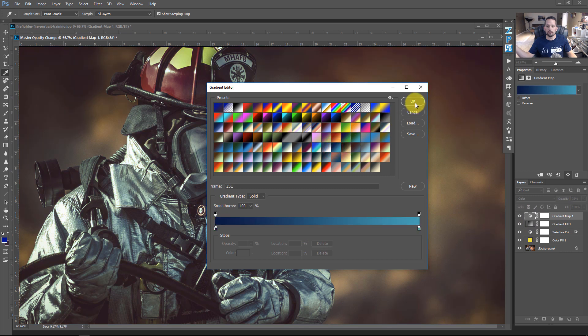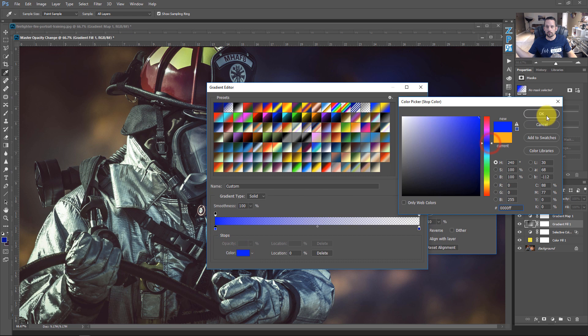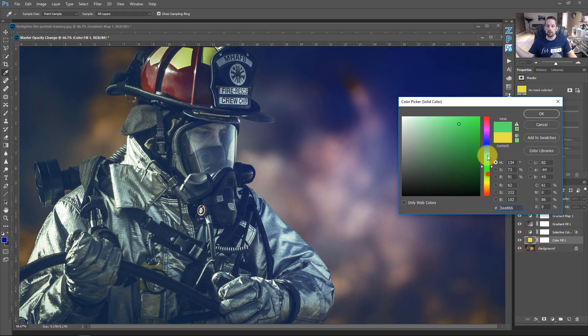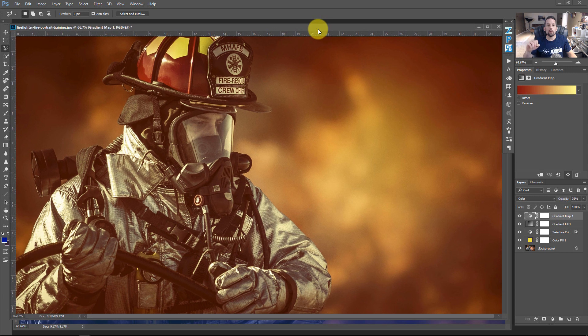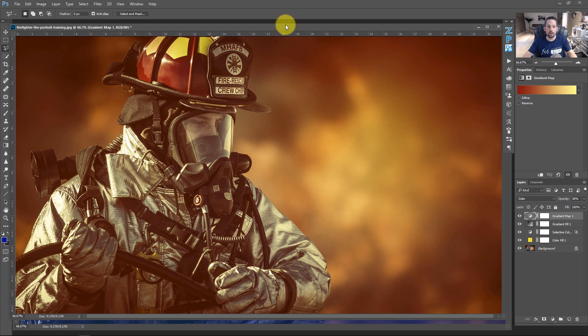Change the gradient fill from orange to blue, reverse the Selective Color settings — make the yellows more blue, remove magenta and add green, add cyan — and change the color fill from yellow to blue. Now one version says 'we've got a fire, let's go!' and the other says 'that was a tough fire, we just got it done.' Mad respect for firefighters and first responders — both my brother-in-law and father-in-law serve.